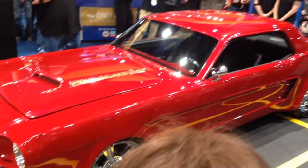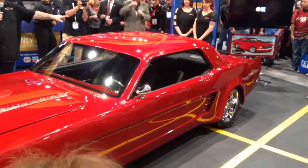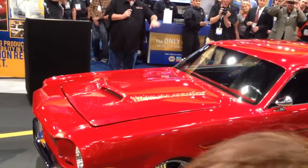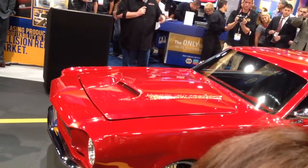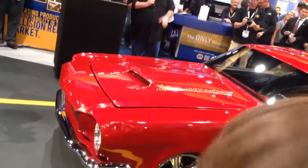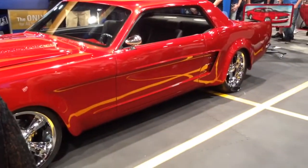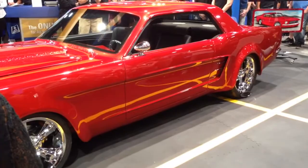It's got a two-inch chop top. I laid the back window in, reshaped the back belt line, reshaped the drip rails a little bit, flush mounted the glass, and remade the dash. The hood is a one-off custom-made hood. The nose has been reshaped, but it still looks like a Mustang. It's all built out of sheet metal.